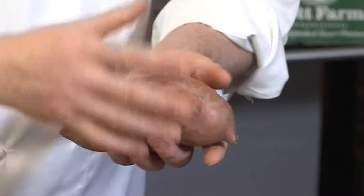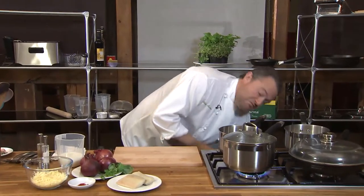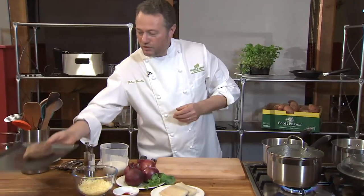First thing we need to do, wash your sweet potato — medium size — in a tray and in the oven. It's going to take about 40 to 45 minutes, depending on the size. This is the one that we cooked earlier, so off it goes to the side.